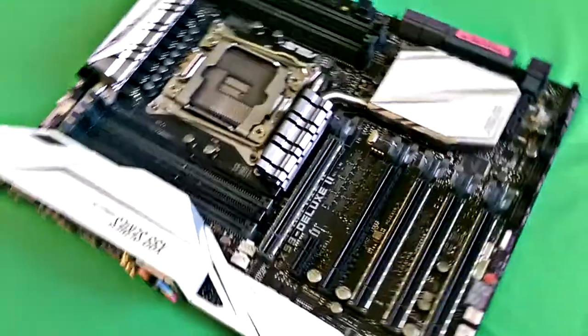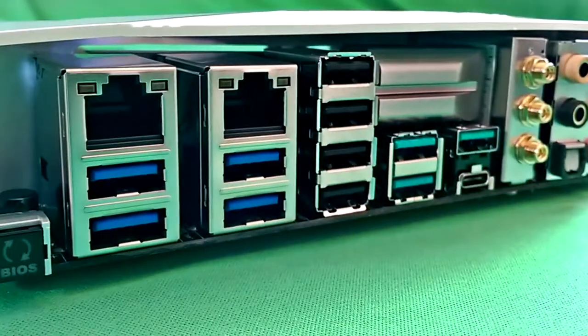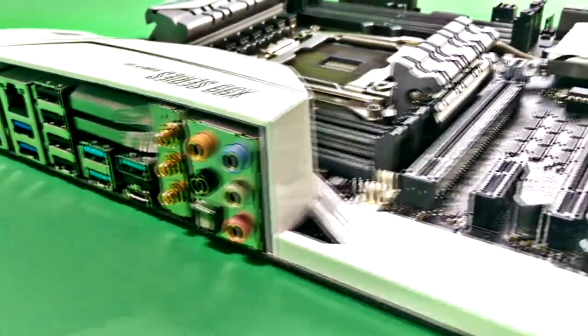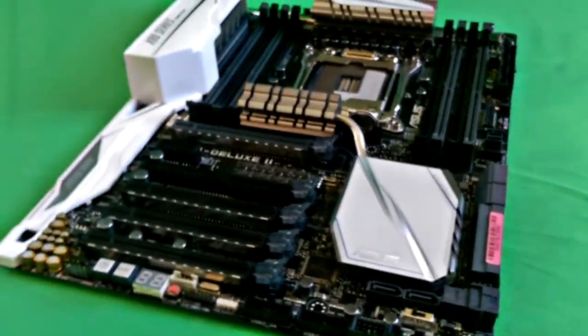This ASUS X99 series motherboard is a beast — it is worth every penny. Plenty of memory slots, DDR4, five PCIe slots, USB 3.0 and 3.1, on-board wireless AC, surround sound — it has got it all. This board was put together very well. The white-on-black color scheme is very nice for an overall very smooth-looking board.